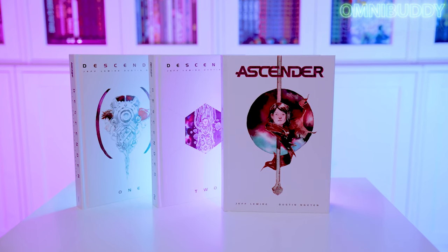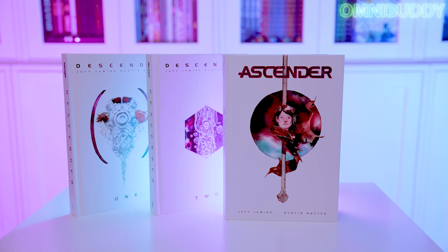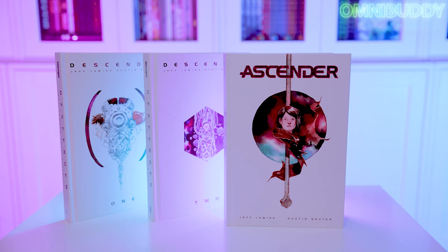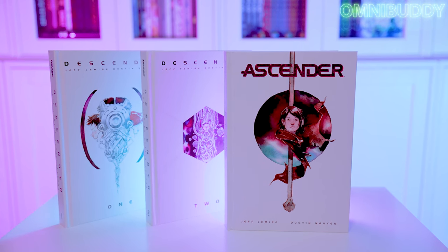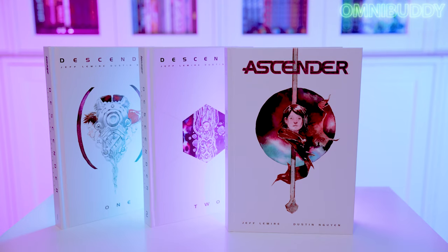When I was reading reviews for this series, I came across a Goodreads review by an author named Bradley, who summed up my feelings perfectly: 'I love sci-fi, but this is why I love sci-fi.'